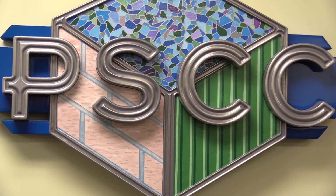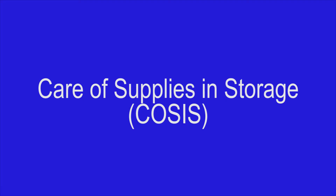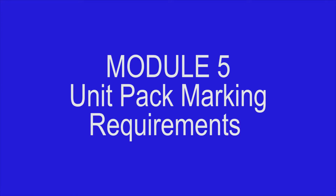Hello, and welcome to the Army Sustainment Command Packaging, Storage, and Containerization Center's video series on the Care of Supplies and Storage, or COSIS. Module 5: Unit Pack Marking Requirements.